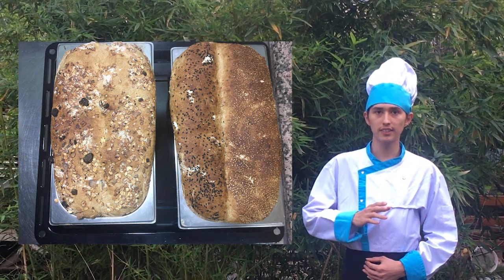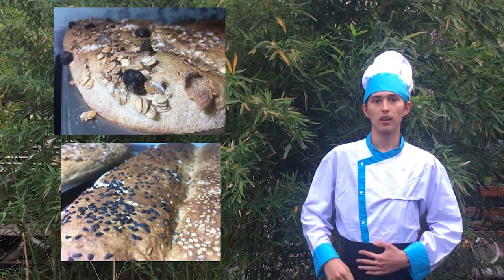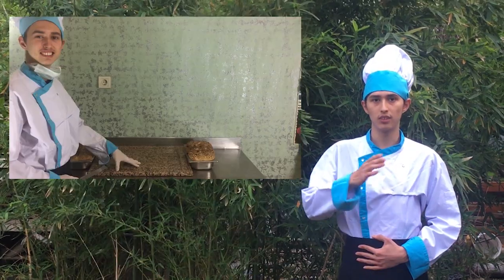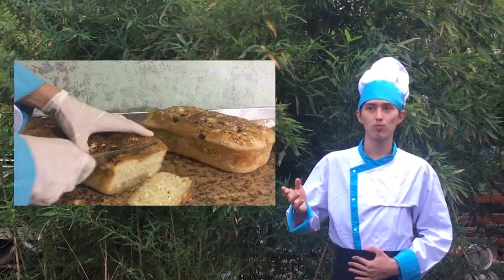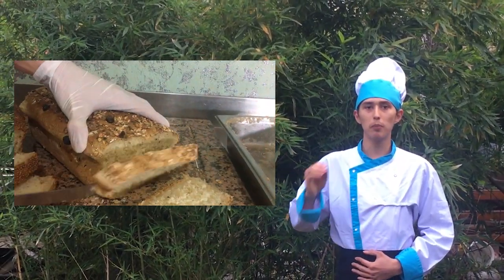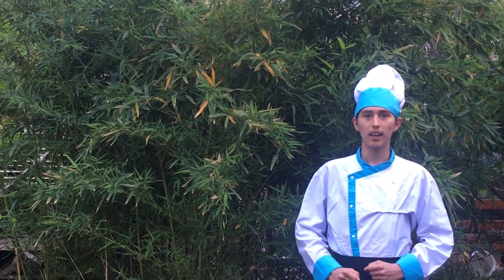If you have any questions, you can write an email or message to me. I want to thank my father for his knowledge and my brother for his background help. To sum up, you can make your own bread during quarantine days. Thanks for your attention. Goodbye.